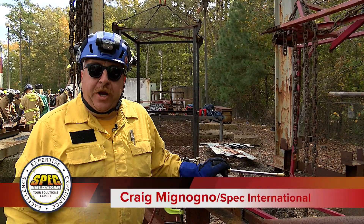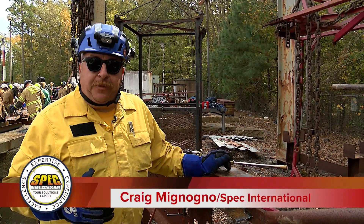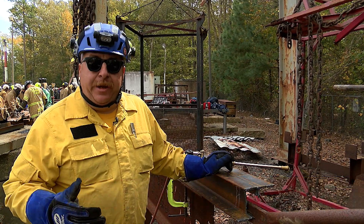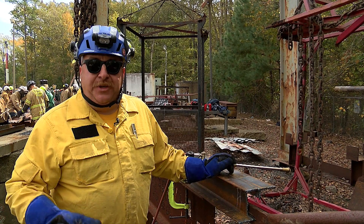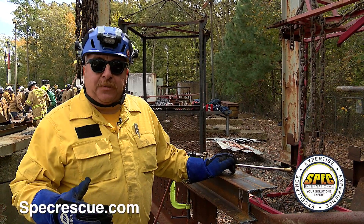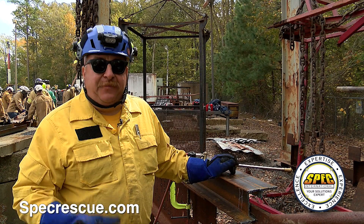We're set up for torch training. Once we go beyond just the familiarization with our three major torch setups that we're running at an SCS school — oxyacetylene, oxypropane, and petrogen — day two of the class we move into some cut techniques and different scenarios in the collapse environment.